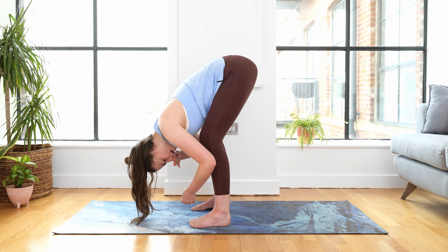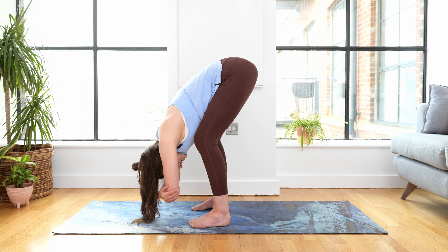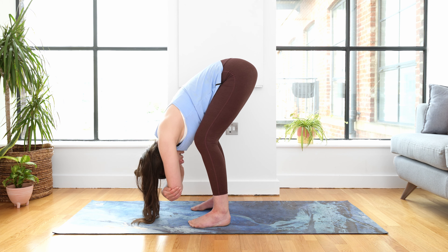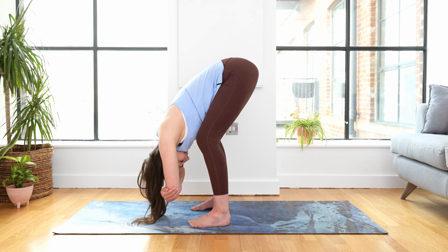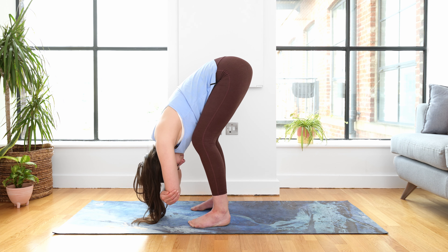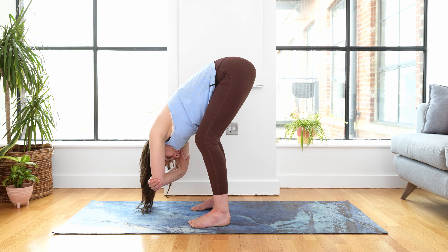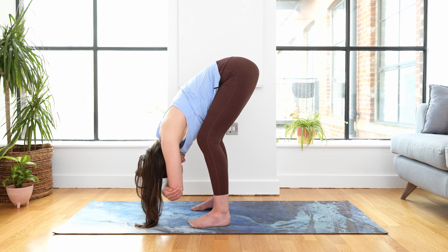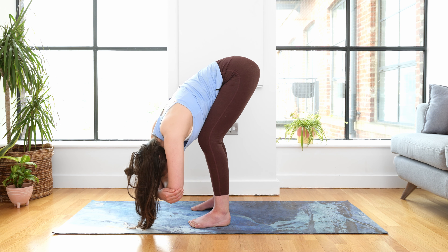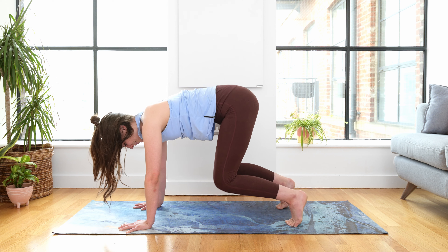Walk your hands back towards your feet. Bend the knees generously, hold opposite elbows. Feel your lower belly melting and spreading against the tops of your thighs. Gently nod your head as if you're saying yes, shaking your head as if you're saying no. And taking a sway — the legs stay still, the upper body can rock and sway from side to side. This doesn't need to be a big movement. Coming into stillness, planting the hands, stepping the feet back so we can bend the knees and come onto all fours.